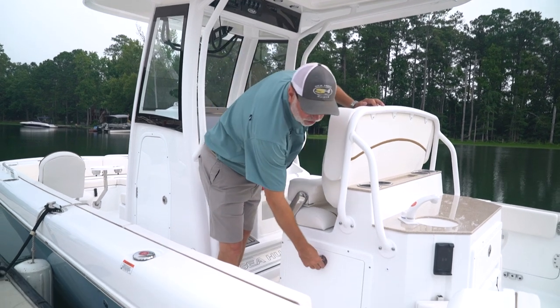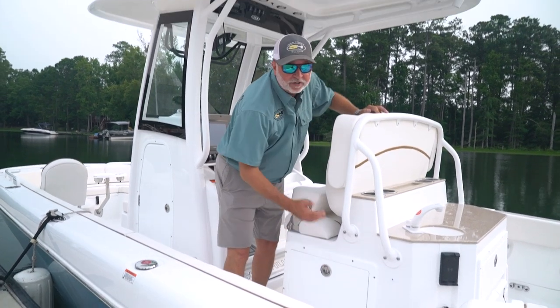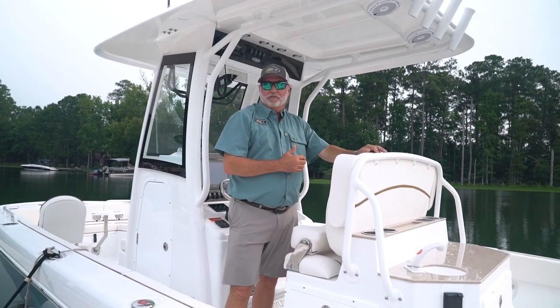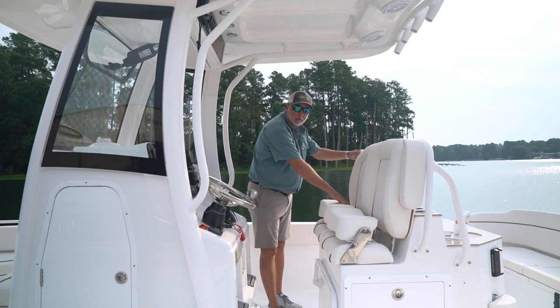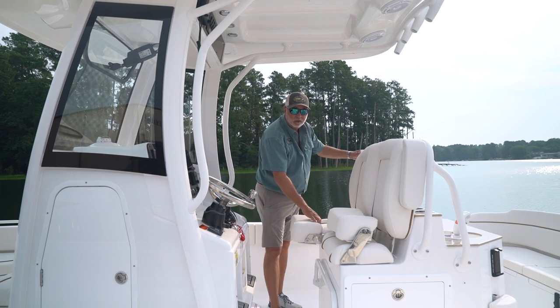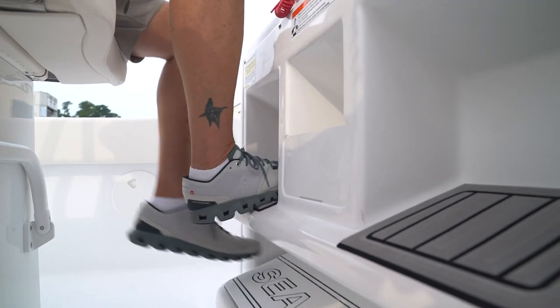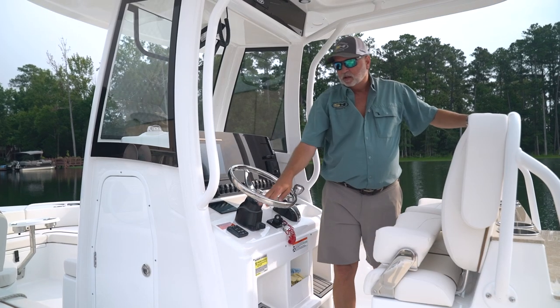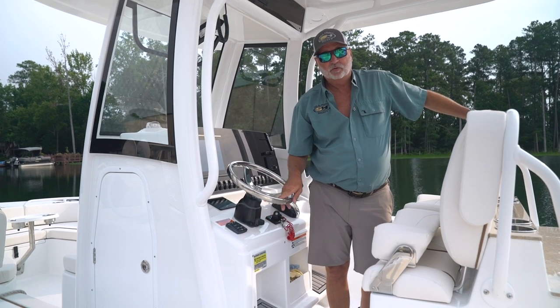Under the helm chair on the port side is a built-in trash can. On the starboard side, there's a really unique beverage center. These are the high-back captain's chairs with armrests and fold-up bolsters, giving you ultimate comfort out on the water. We've incorporated a dual-step footrest on all Sea Hunt models. Bennett trim tabs with automatic retract are also standard equipment on this boat.